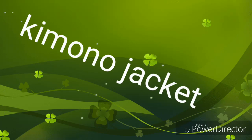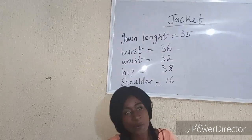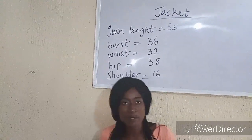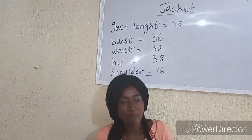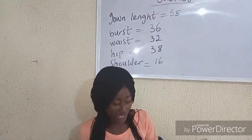Hey everyone, welcome to today's tutorial. So for today, we are going to be making a simple video on how to cut a jacket. If you haven't subscribed to my channel, kindly do so and click on that button. So let's get started.